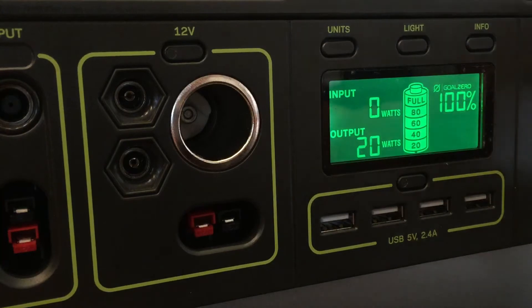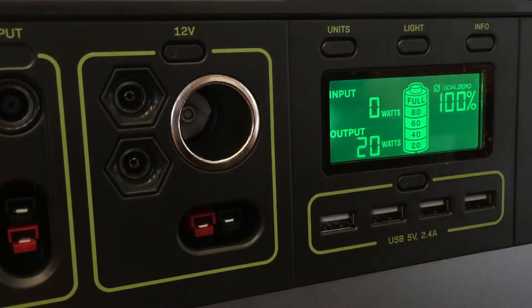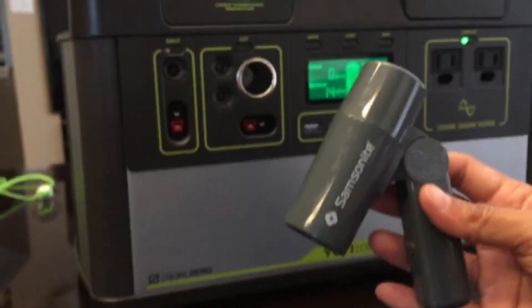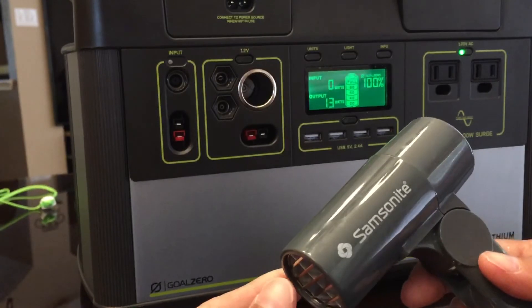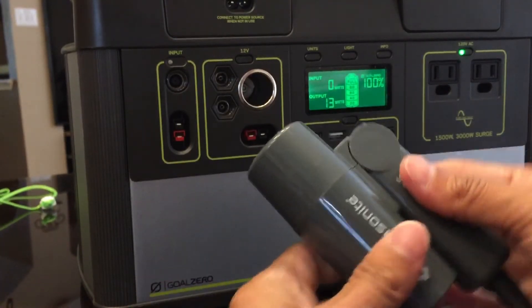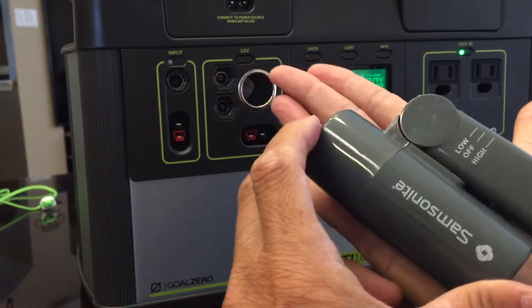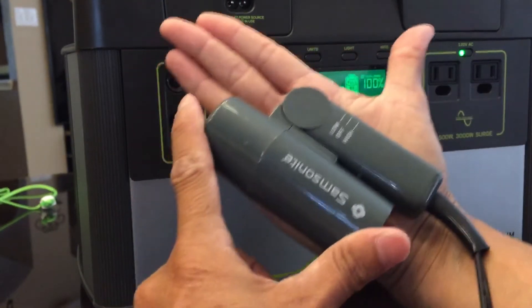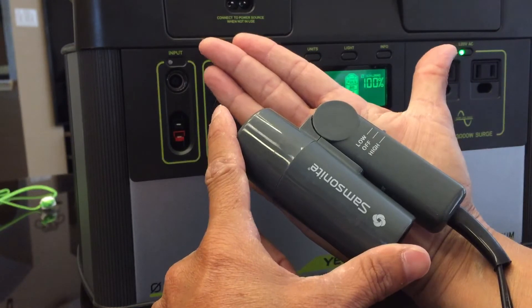That's what this 1500-watt blow dryer does. Now I've also got a little blow dryer that I travel with. Let me pull back a little bit — it's a little Samsonite. I don't even know if they still make these, but if you can find them, look at that. It's not even as big as my hand; it's about half the size of my hand.